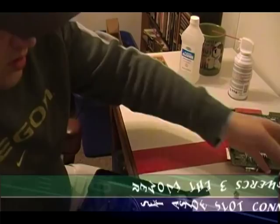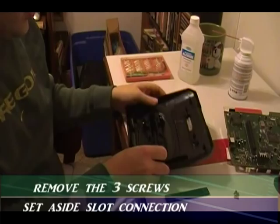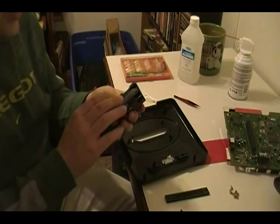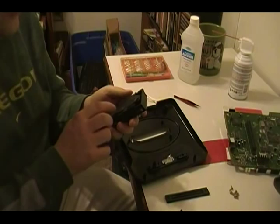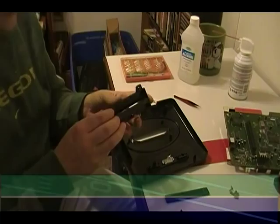There are three screws holding in your game insert here — go ahead and take those out. You're going to notice there are two springs holding this in place. Do not take this apart — it's kind of a pain to put back together. If you're an old pro you can, but just leave that together and you're just going to hand wash this part because it does have springs in it.